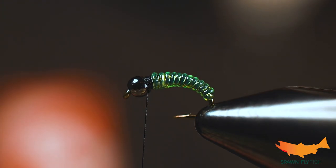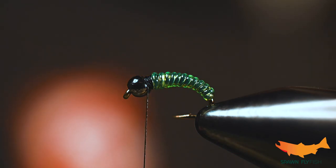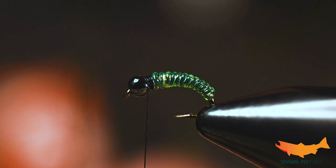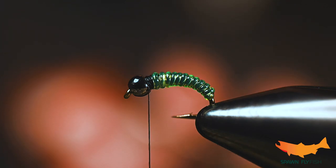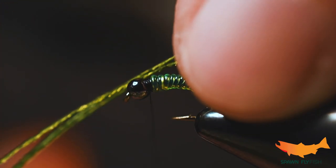For the coup de grâce to finish this up, we have some caddis green dyed peacock from Nature Spirit. I'm going to go in pretty close to where the eye of the hook is and grab about three herls, tying them in right up here behind the bead.